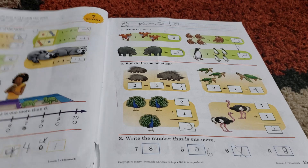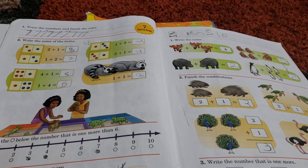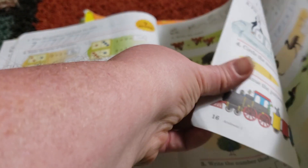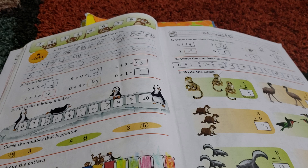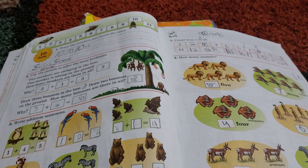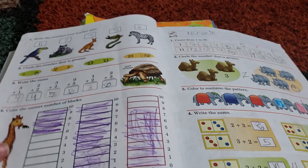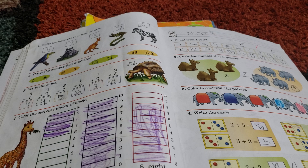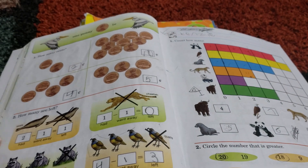What you'll notice is that there are a variety of different styles of math problems on these pages, and that is one thing I absolutely love about A Becca. The other math curriculums we've used usually have all addition on the page, or all subtraction, or all analog clocks, or all measuring. What ends up happening is the kids don't retain the things they learned earlier because they keep switching to new concepts. What I really like about A Becca Math is that there is built-in review on all of the pages.